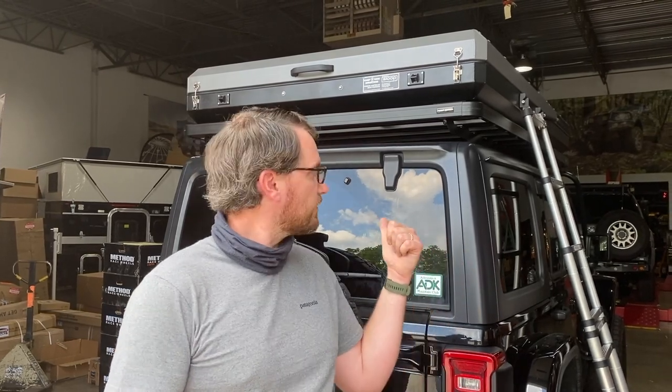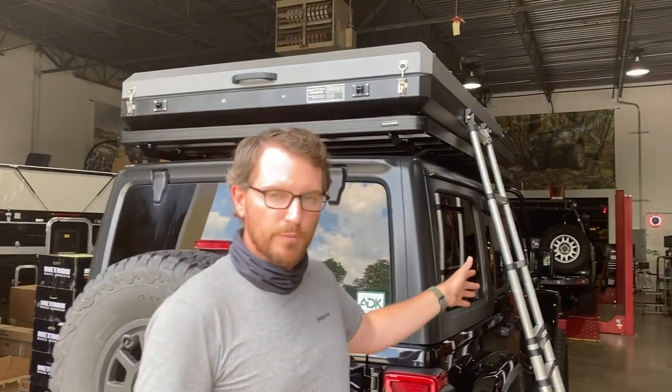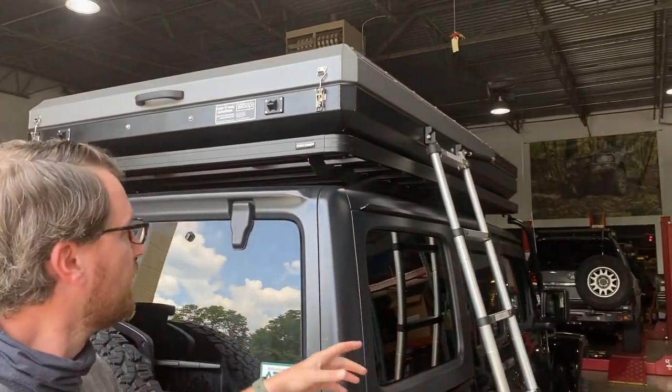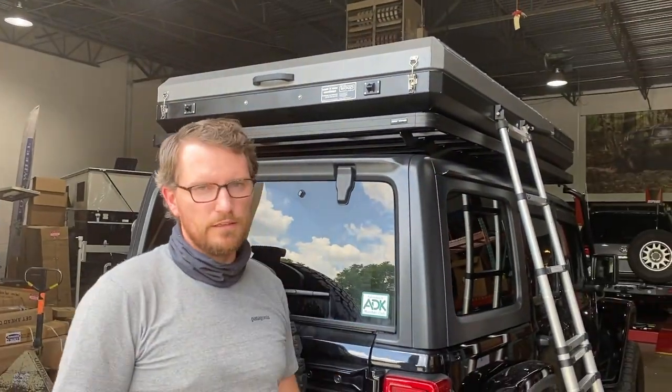Easy install on the Frontrunner Slimline roof rack — did it in about 10 minutes, pretty quick install. You've got some different options in terms of where you want to mount the ladder. We put it on the passenger side for this customer, but you can put it on the rear or on the driver's side as well with the easy install bracket.